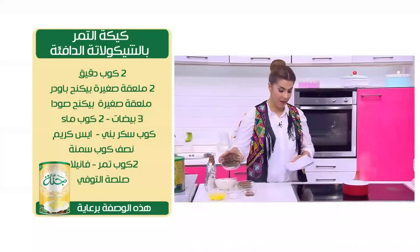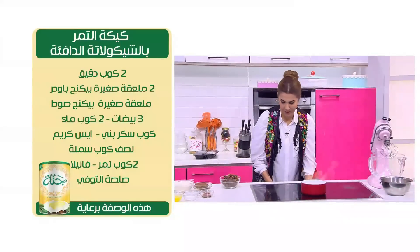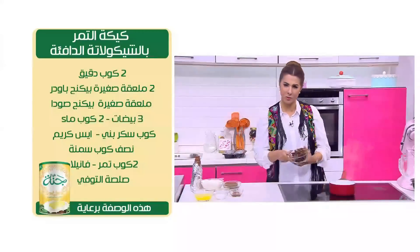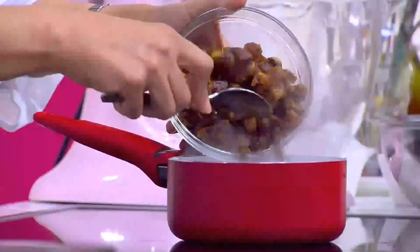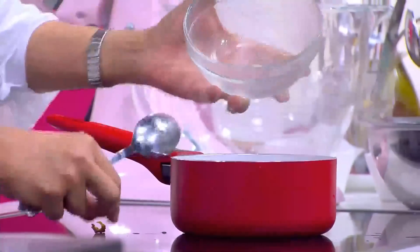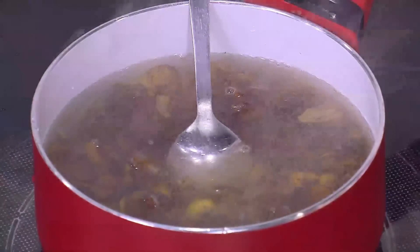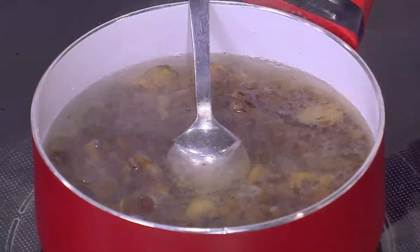هنحط المية على النار ونحط معاها التمر - طبعاً تمر متنظف ومتقطع، كل واحدة متقطعة اثنين أو تلاتة. هنحط التمر مع المية وهنخليهم لغاية ما يبتدوا يغلوا شوية علشان نكمل بقية وصفتنا.